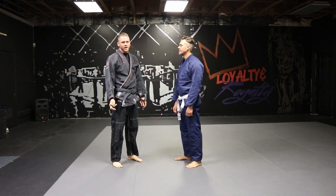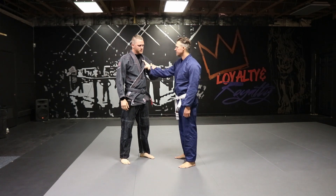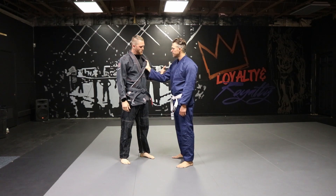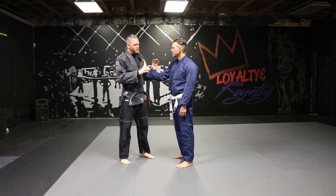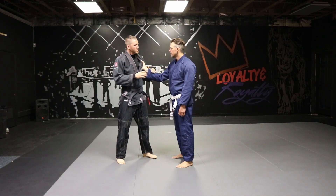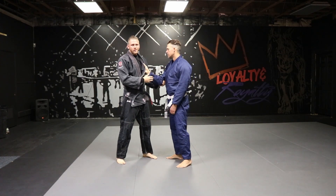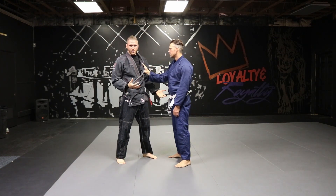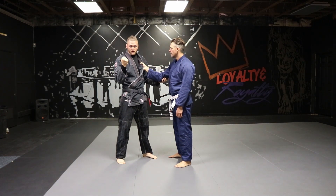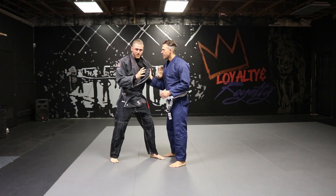We're going to cover single-hand collar grab defense. This is when our opponent grabs either our shirt, our collar, or lapel with a bent arm. Anytime our opponent has a bent arm, it's usually because they're pulling on us. When we practice these, a lot of times we're just standing here and our opponent's not really doing anything. Eventually we want to do these realistically, where my opponent's really pulling on me and pulling me out of base.